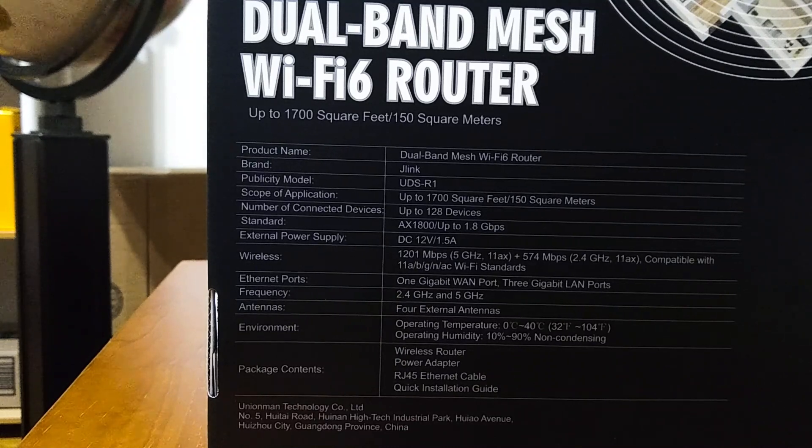The product name is dual band mesh Wi-Fi 6 router, brand J-Link — a brand I'd never heard of before, so it's a bit of an unknown. Model UDS-R1, scope of application up to 1,700 square feet, up to 128 connected devices. Standard AX1800, up to 1.8 gigabytes per second. External power supply DC 12V 1.5A. Wireless speeds: 1,201 Mbps on the 5 GHz 802.11ax band plus 574 Mbps on the 2.4 GHz 802.11ax band. Compatible with 802.11 A/B/G/N/AC standards. Ethernet: 1 gigabit WAN port and 3 gigabit LAN ports.